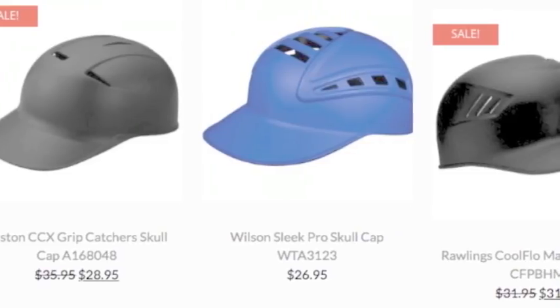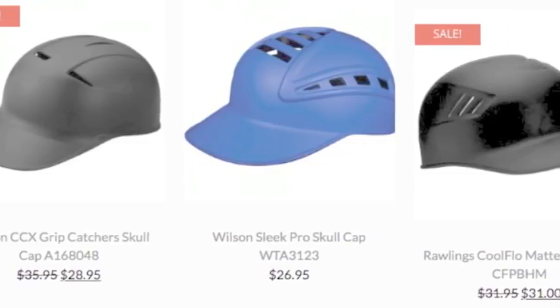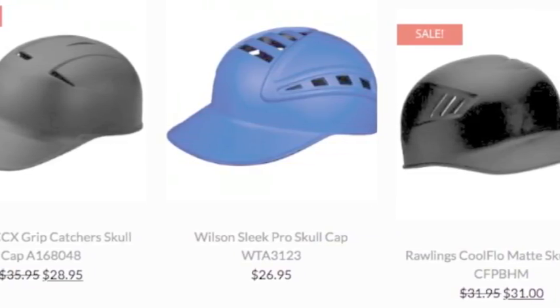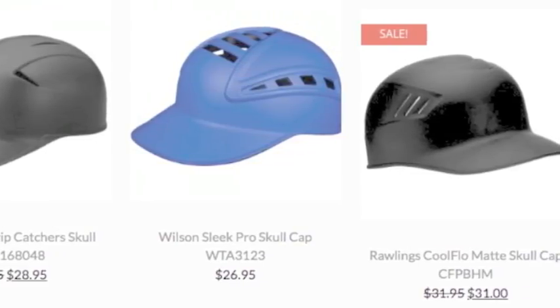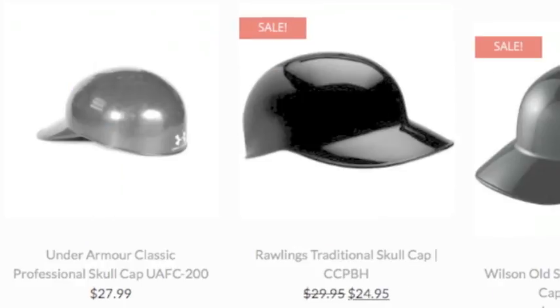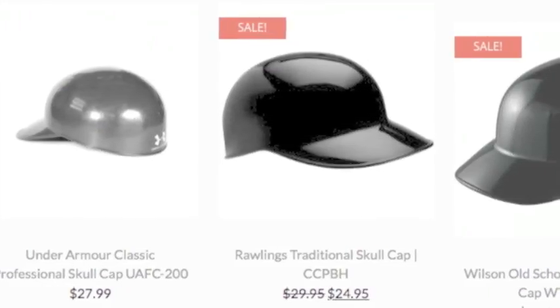A baseball skull cap will keep your head safe. Unlike a batting helmet, it does not cover your ears. Instead, it fits over the top part of your skull. Its fit ensures that the catcher is safe behind the plate.